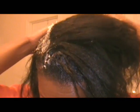Make sure it's just on the root area. And if you see any kind of translucent areas where there's relaxer, just make sure that hair is moved out of the way.